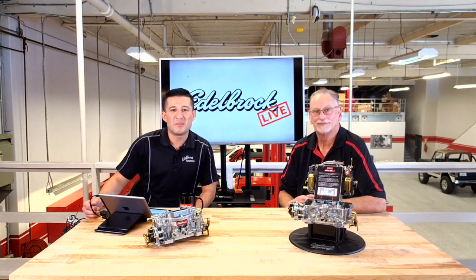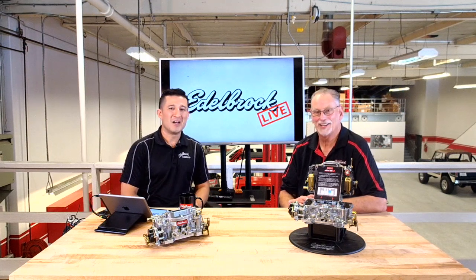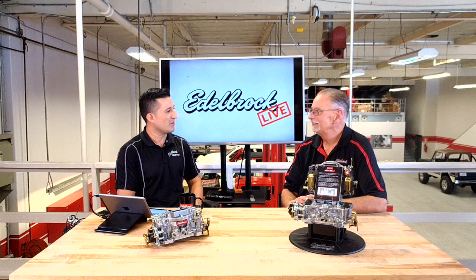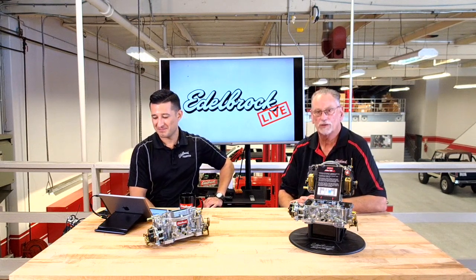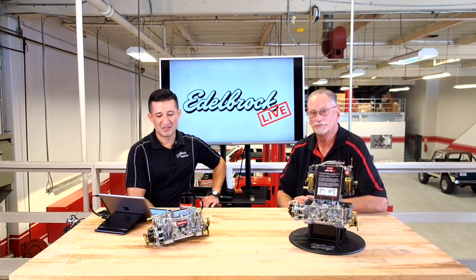Welcome everybody to Facebook Live. This is episode 4 and we're going to be talking about carburetors today. I have a special guest — Mr. Smitty Smith, our resident carburetor specialist. Can you tell us a little bit about how long you've been here and what you do? I've been working the technical department here for Edelbrock LLC going on 27 years, and carburetors are part of my specialty.